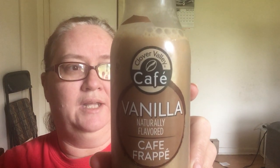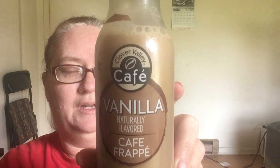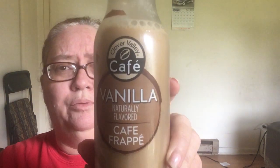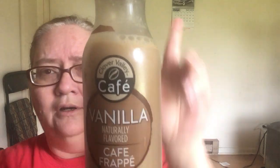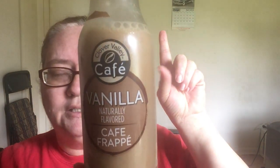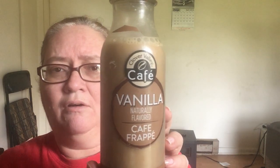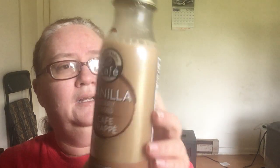Now this came from Dollar General and I cannot remember exactly what I paid for it — I think it was $1.75. I will put an iCard right up here so that you can go check that haul out if you haven't saw it already. So we're going to give this a try today.